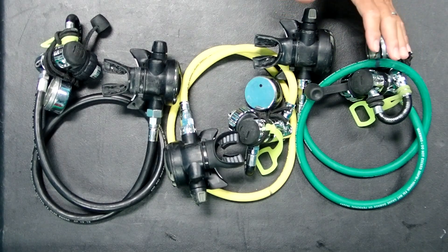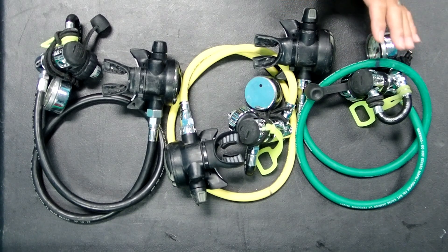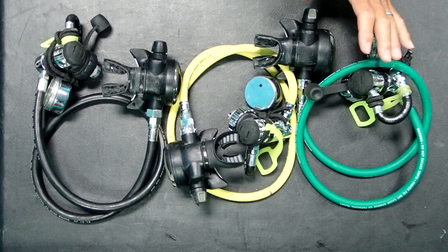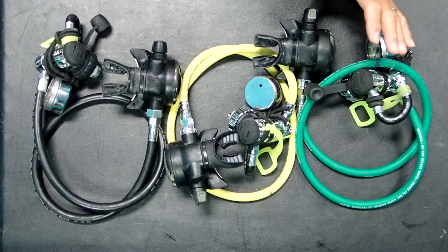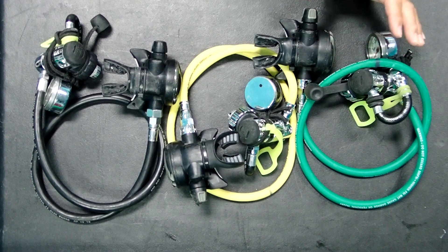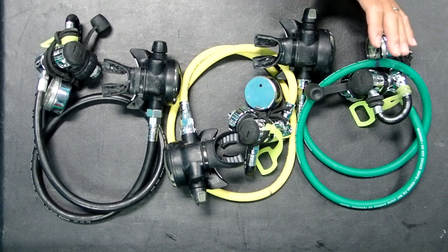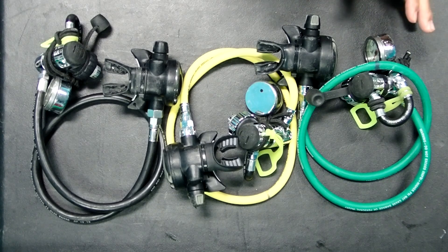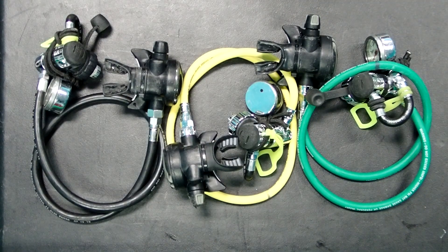Even if you are not directly in front of the person doing the decompression gas switch, you can see from a distance whether somebody has the wrong gas hose in their mouth. I found this a very effective secondary way of checking that individuals in the team have the correct gas after they've done the gas switch. Some people might ask what happens if they're color blind — even then, there are probably different hues, with one being a darker shade and another a lighter shade, so this may still assist color blind team members.